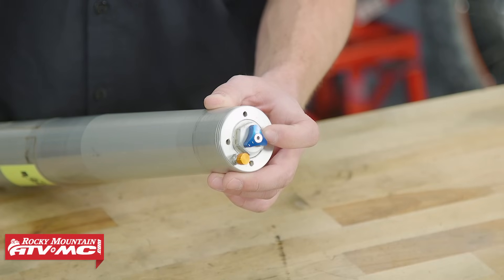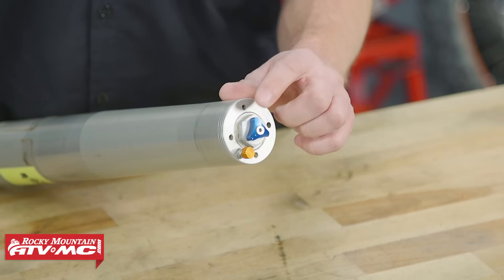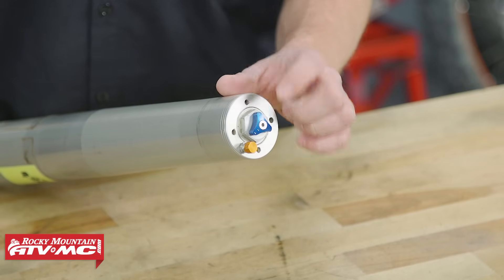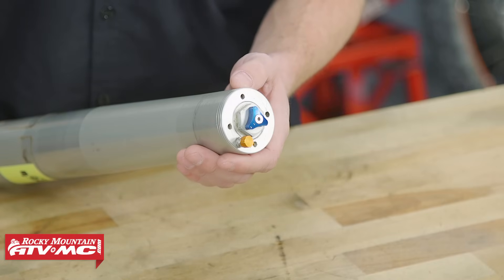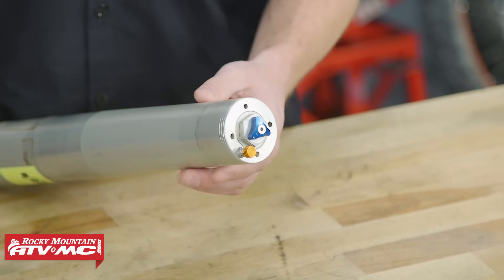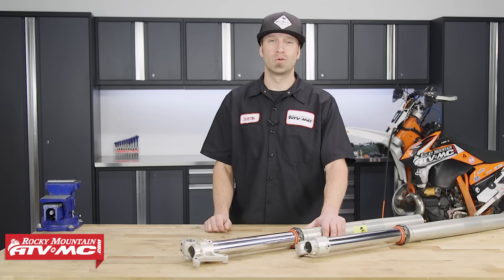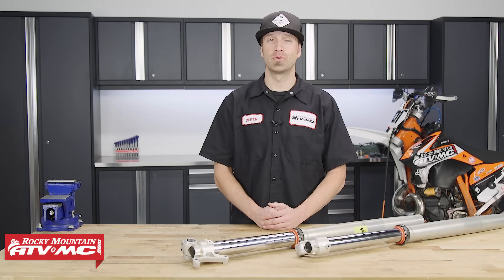If you're curious as to whether or not you have these forks, you can look at the fork cap — you'll notice that the spring preload adjuster will rotate independently of the fork cap itself. We've also got several pin holes that require a pin spanner type of fork cap wrench in order to disassemble them. Today we're going to show you how to rebuild and replace the fork seals on these forks pulled off of a 2015 KTM 300 XCW.